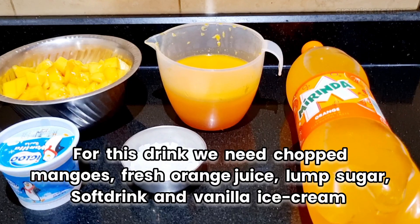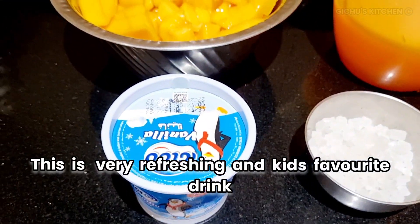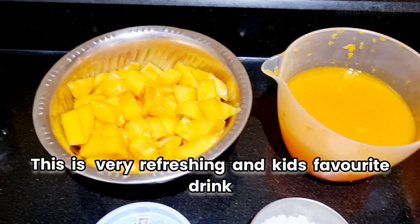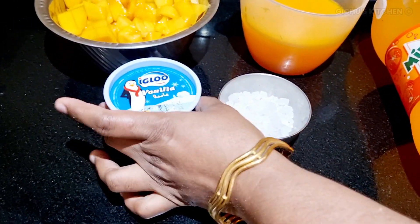Mangoes, orange juice, lime, sugar, vanilla ice cream and soft drinks. Let's make it refreshing. Let's see how to make it.